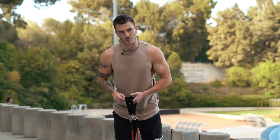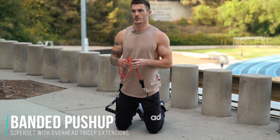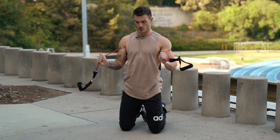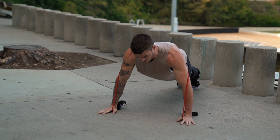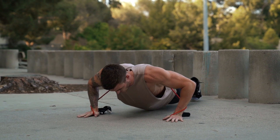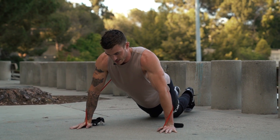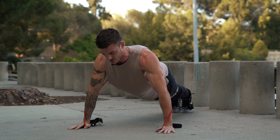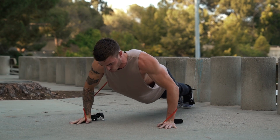We'll move into the next superset: a banded push-up and overhead tricep extension. If push-ups are difficult, just set the band aside and do regular push-ups. To make it harder, wrap the band around your shoulders, making sure it doesn't roll over, then place your hands on the ground. The band should be behind your elbows to keep it from coming up on your neck. Roll your shoulders back, go down, and drive through the ground. Keep a nice controlled motion with your back straight the whole time.